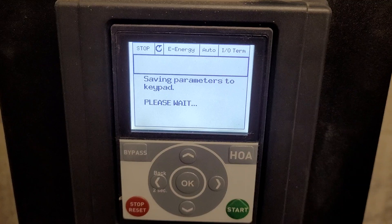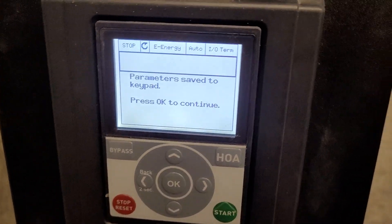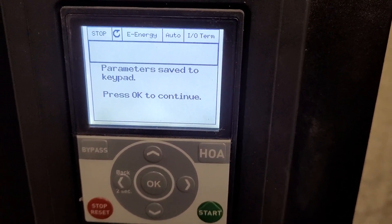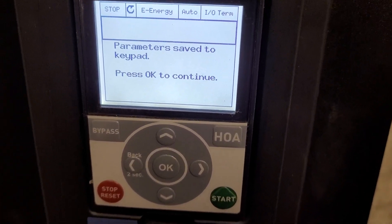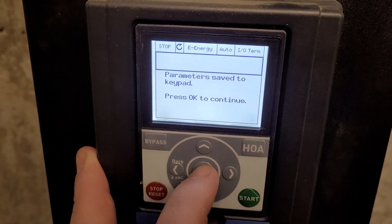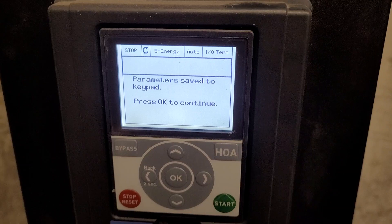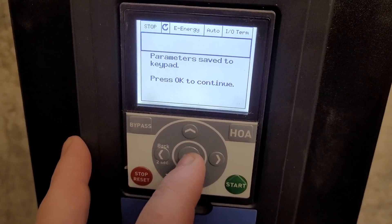Now it is going to save all of the parameters in the drive to this keypad. It's very handy to do this to keep all of your parameters backed up in the event that the drive fails and you need to replace it. It's much easier to do a setup by going back into that same menu and doing a download, and that way it will minimize your replacement time on the drive. Also, it's a good idea to do that if you have people that like to get their hands on things and end up changing some settings that make the drive not perform properly — you can simply reload those parameters and it will be fine.